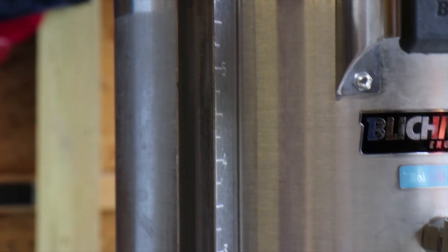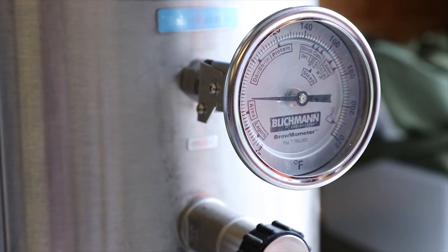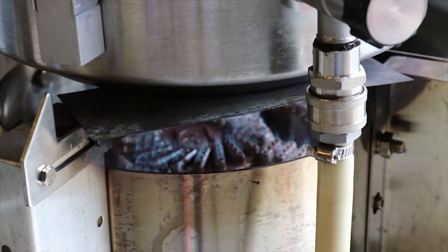Now after I've mashed in, I always heat up my water to clean everything so I can mix it with my PBW, and also so I'll have hot water on hand if I need to add any to the mash.